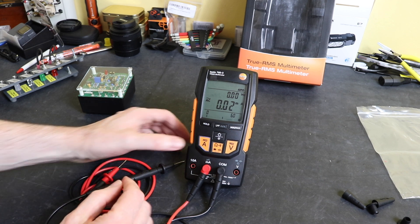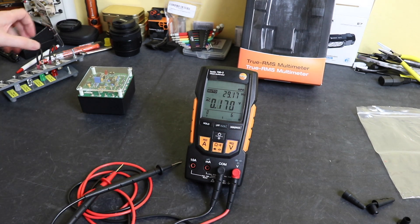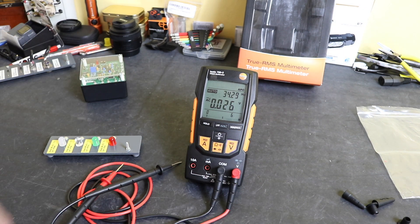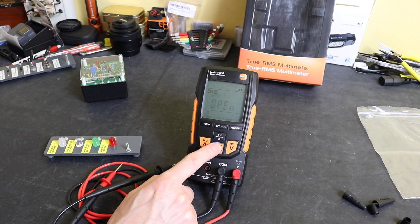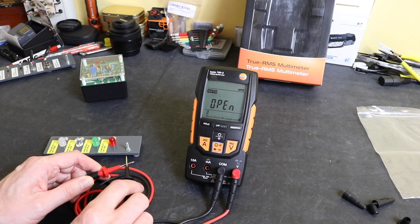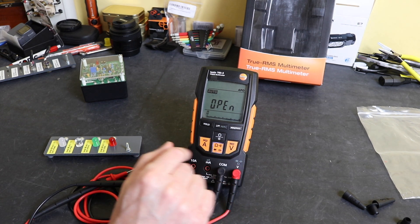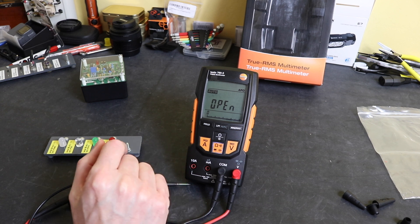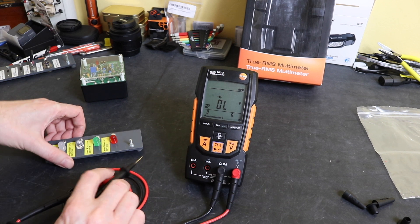Flipping back to voltage, we can look at resistance, capacitance, and diode — we have some SMDs and diodes ready. Using the function button to cycle through, we go to continuity. It's fairly fast but quite quiet. It's not latched, but this instrument is aimed more at electricians, so fast latched continuity isn't as critical as it would be for electronics work. Next we have resistance, then diode.